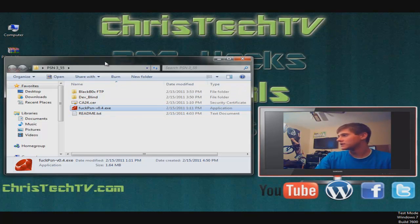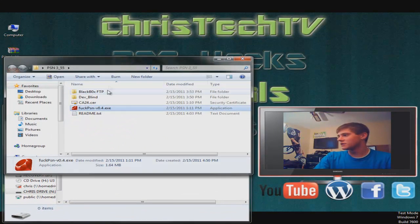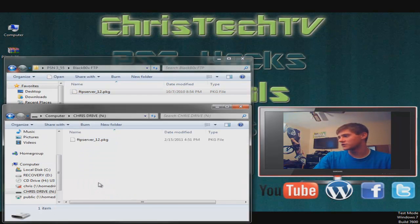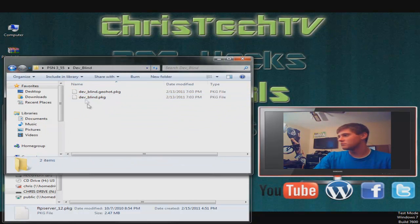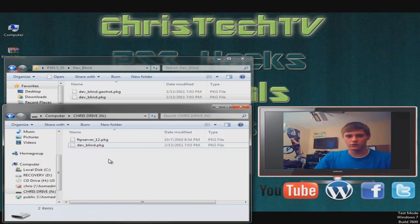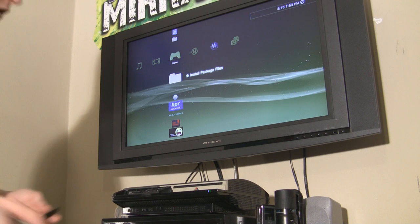Basically all we need to do here is first go ahead and open up your USB flash drive. I don't have anything on my flash drive right now, and we just need to put a couple of things on there. We need to put on our Black Box FTP server, so open up the Black Box FTP folder and inside you're gonna see ftp_server.pkg — just go ahead and drag that right over to your flash drive. Next we need our dev_blind. Depending on which custom firmware you're using — like a GeoHot custom firmware you're gonna need this package, and for any other custom firmware like Waninkoko or Kmeaw, you're gonna use this package here. Drag that over to your flash drive. These don't need to go in any folder, just right on the root directory of your flash drive.